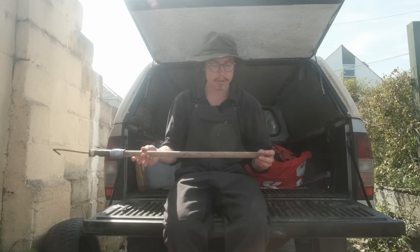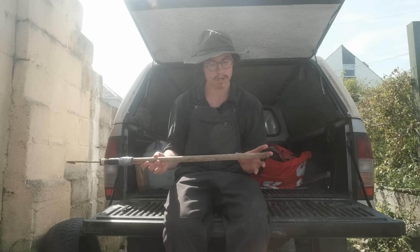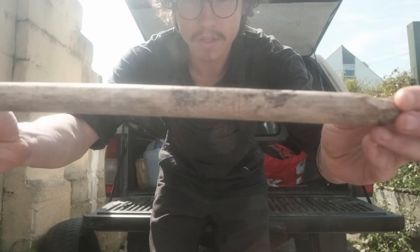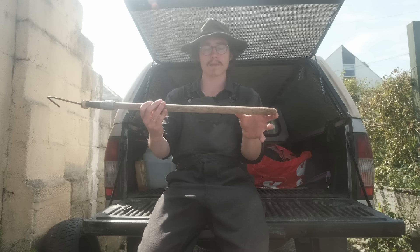When you're diving for crabs you've got to make sure that you're only getting ones that are bigger than 13 centimetres long. On my stick - my crabbing stick - I've got a notch. I've put in a little notch for 13 centimetres.